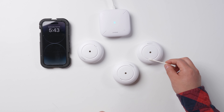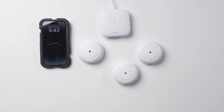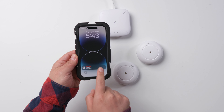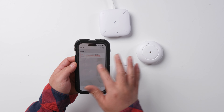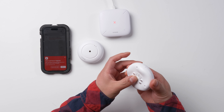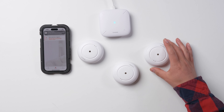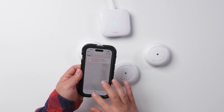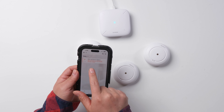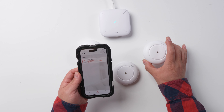I just put some water onto the cotton stick and then put some water on top of the sensor. That was pretty fast — you can see that it's triggered on the phone. The app says water leak sensor 3 in the basement has detected a water leak.